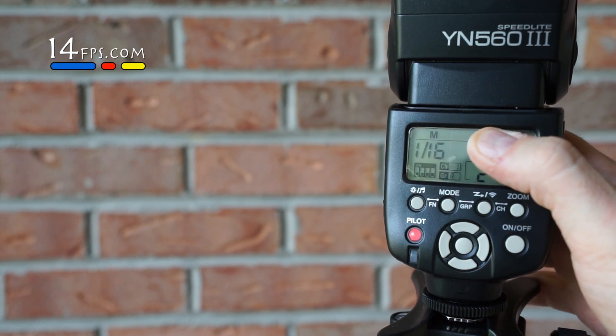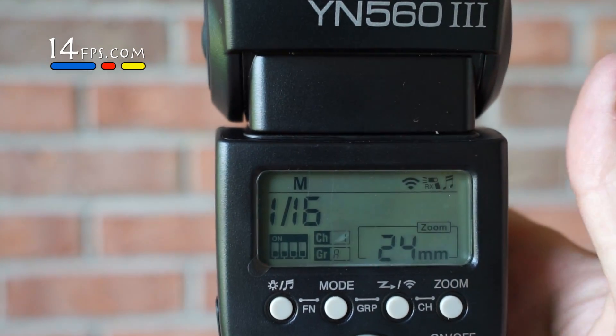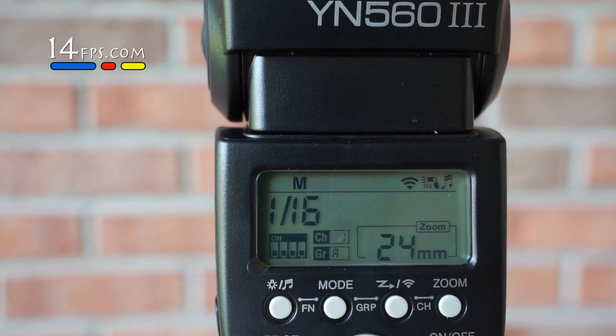Right now it's currently set to group A, channel 1. Those are the dip switches. We're going to hit the test button — no problem, works perfect.